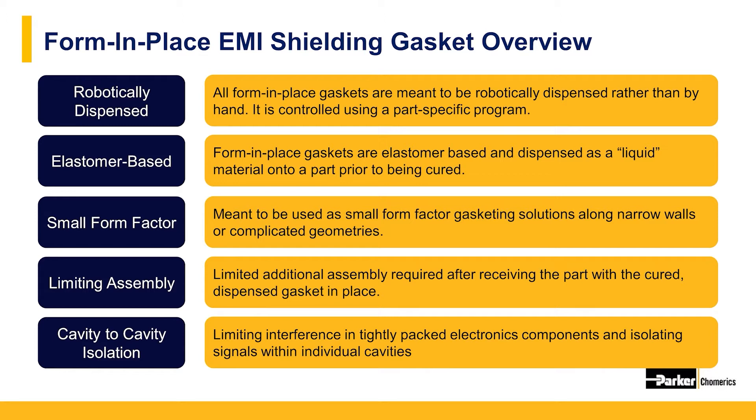This makes FIP gaskets ideal for densely populated electronics boards. They were developed for intercompartmental isolation, or cavity-to-cavity isolation, where you need to separate signal processing or signal-generating functions from interacting with each other. They also limit the assembly process and provide a ready-to-install housing and gasket combination.